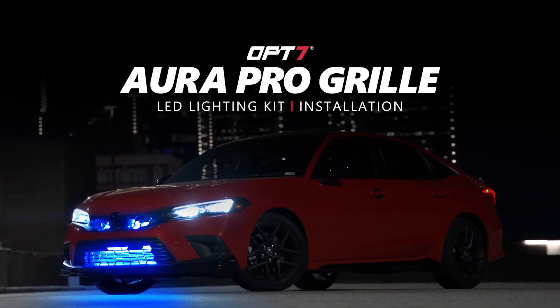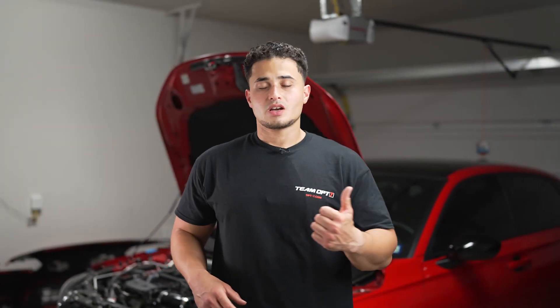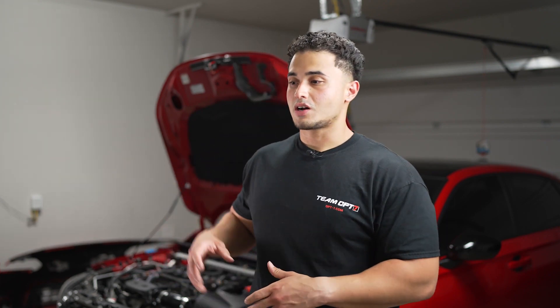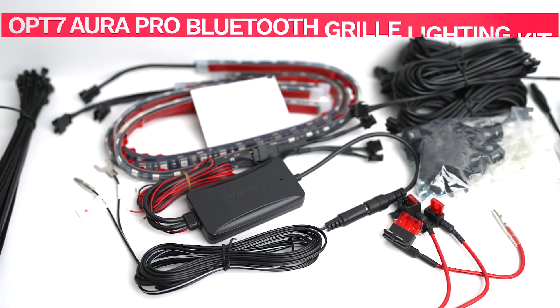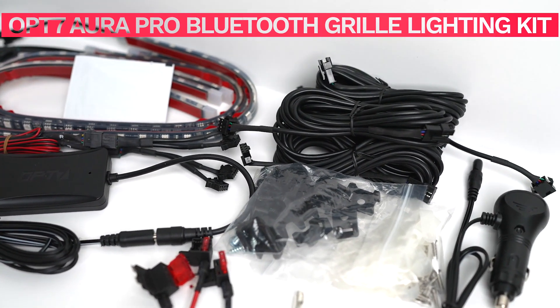My name is Louis and behind me is my 2022 Honda Civic SI. Today we're going to be installing the OP7 front grille lighting kit. This kit's pretty cool — I recently did a PRL intercooler upgrade, so now I want to install these grille lights to really show off the intercooler and make it pop. In this video I'm also going to show you how to use the auxiliary wire so that when you unlock your car, the front grille lights and interior lighting will automatically come on without having to open the app every time.